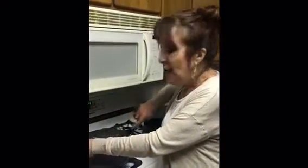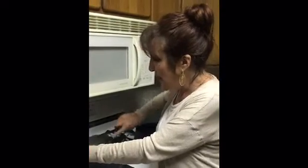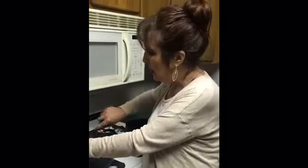This stroganoff will last you a long time. Our grandchildren love this, and we do too. It's quick and easy — one side vegetable, one salad, maybe some rolls, and you have a meal. Happy Sunday, we'll talk to you soon. Thanks, bye!